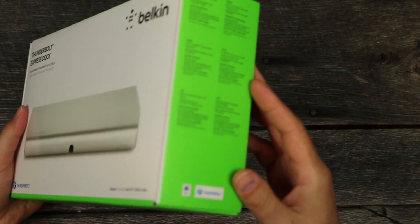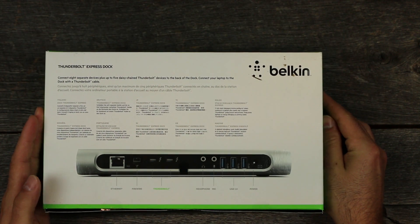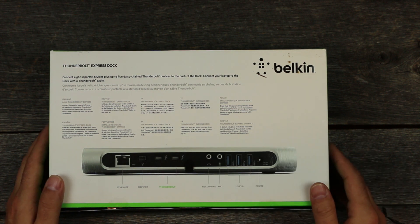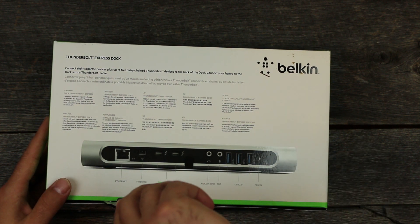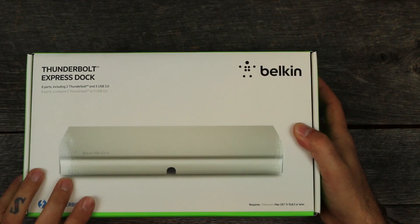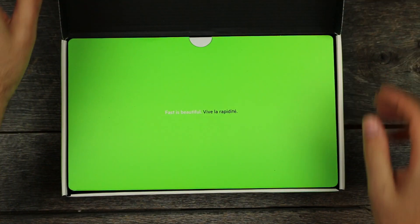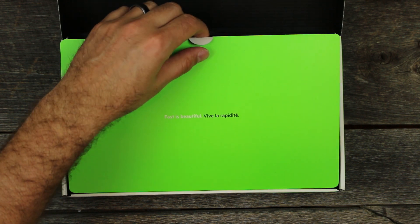There's a bunch of literature on this side just telling you what's in the box in a hundred different languages. On the back you have your ethernet, FireWire — it shows all your ports — but we'll go through that as we open it up and take a tour around the device.